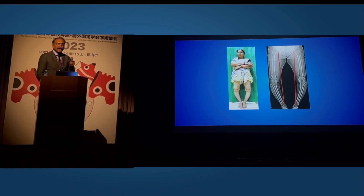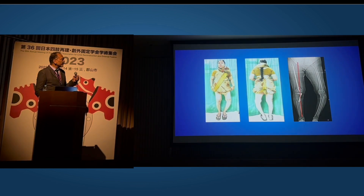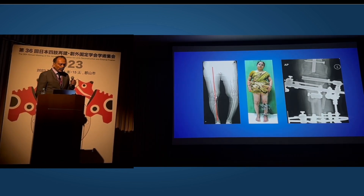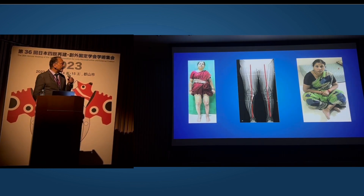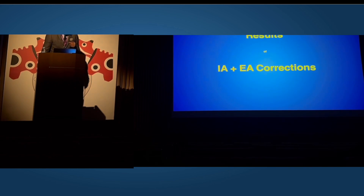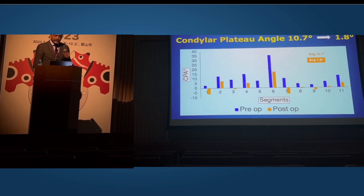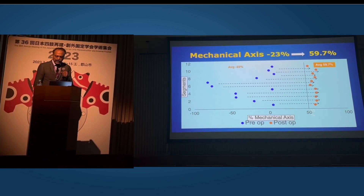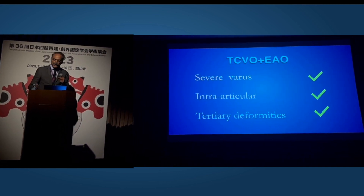Just a couple more examples. In a large bow leg deformity, I also corrected the femoral bowing with a double fixator-assisted nailing and a TCBO at the upper tibia on the right side, followed by a similar procedure on the left requiring a double osteotomy, giving excellent mechanical axis and function. The distal locking femoral nail was reported by us in the BJJ. Coming to the results of our combined osteotomy: we corrected the JLCA to less than 4 degrees, the condylar plateau angle from 10 to less than 2 degrees, and the mechanical axis went gratifyingly to well beyond 59%. The combined osteotomy does justice to primary, secondary, and tertiary deformities.